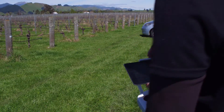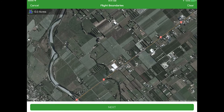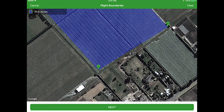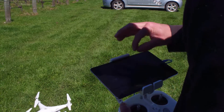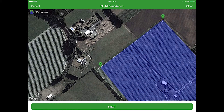First thing we're going to do is open up our AgVault software. AgVault is how you can program these missions. We're going to do an aerial inspection. It will open up a map — just a base map of the area that you're in — and you can see where your drone is.